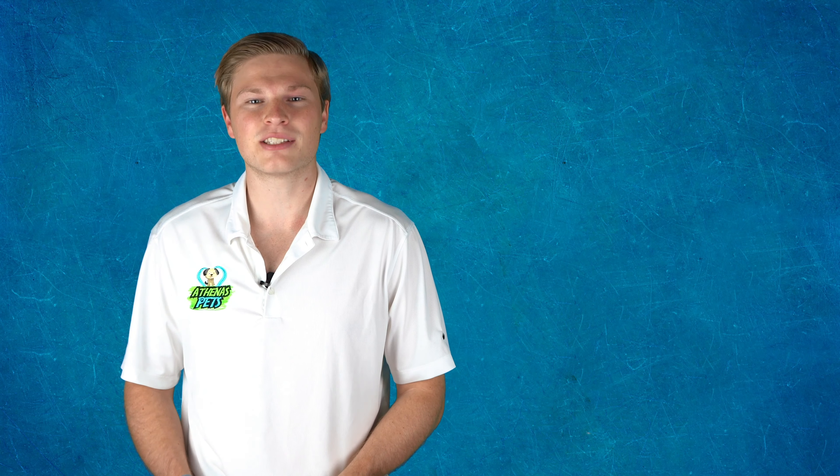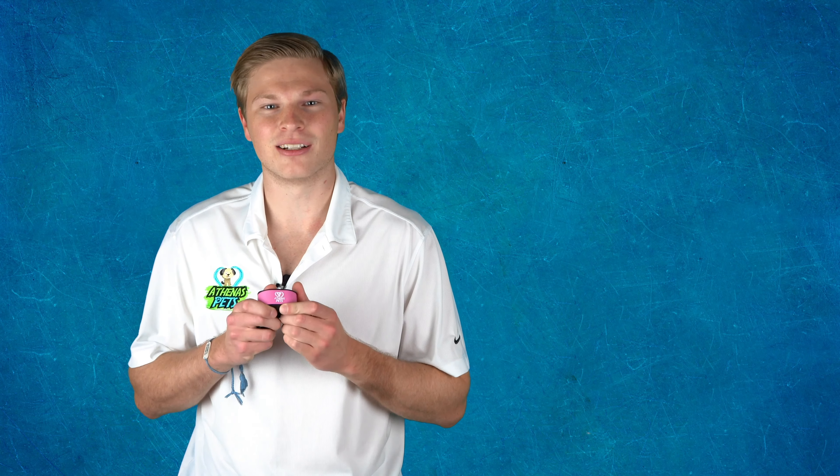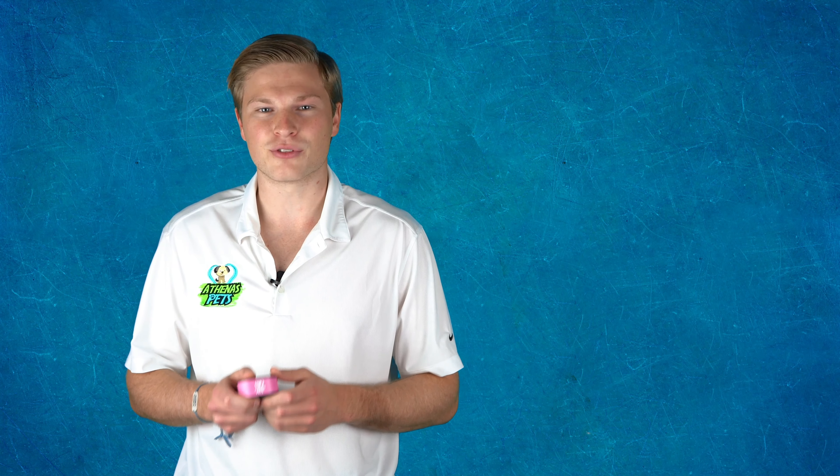That's why we launched the Athenas Pets Humane anti-bark collar. It's super easy to use, it's extremely effective, and most importantly it doesn't use any forms of shocks.